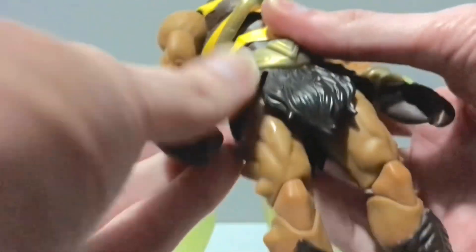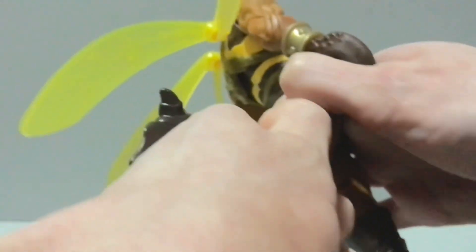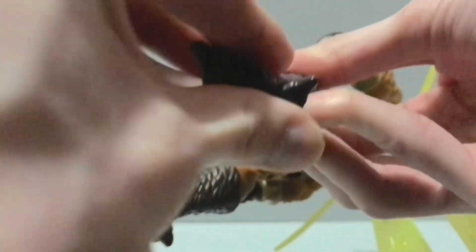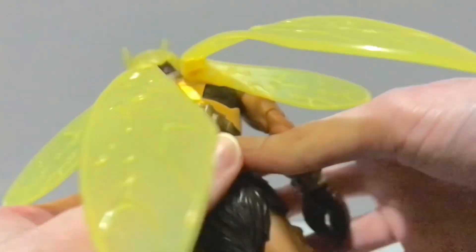He does have thigh cuts and double knees, which are very tight on mine. I'm pretty sure I had to heat up one of his knees. He does have a calf cut, rocker in the feet, and ankle hinges — but they are really tight. You can hear that pop, and this isn't even the one I had to heat up, and it's still pretty tight. So if the feet are a little bugger to move, make sure you heat them up — don't break your toys. He does have peg holes on the bottom of his feet too.